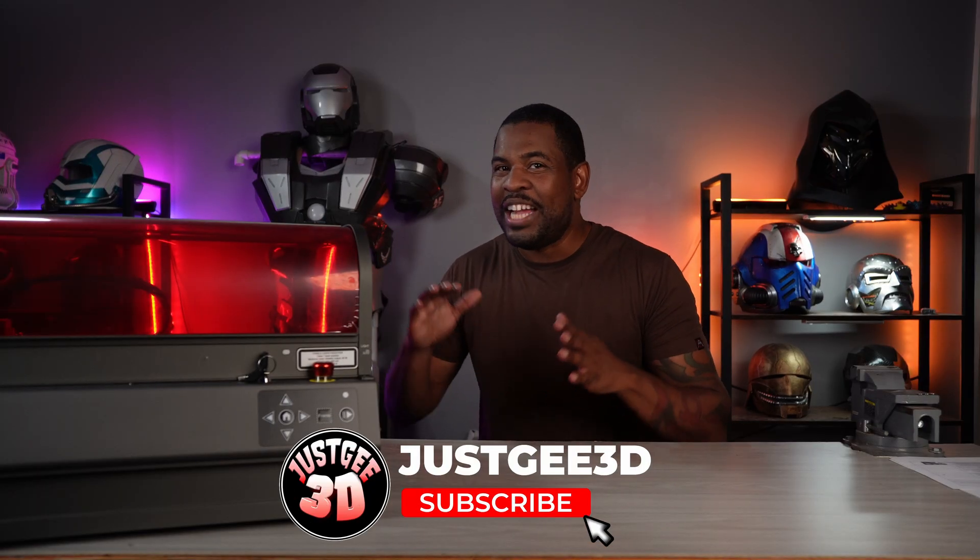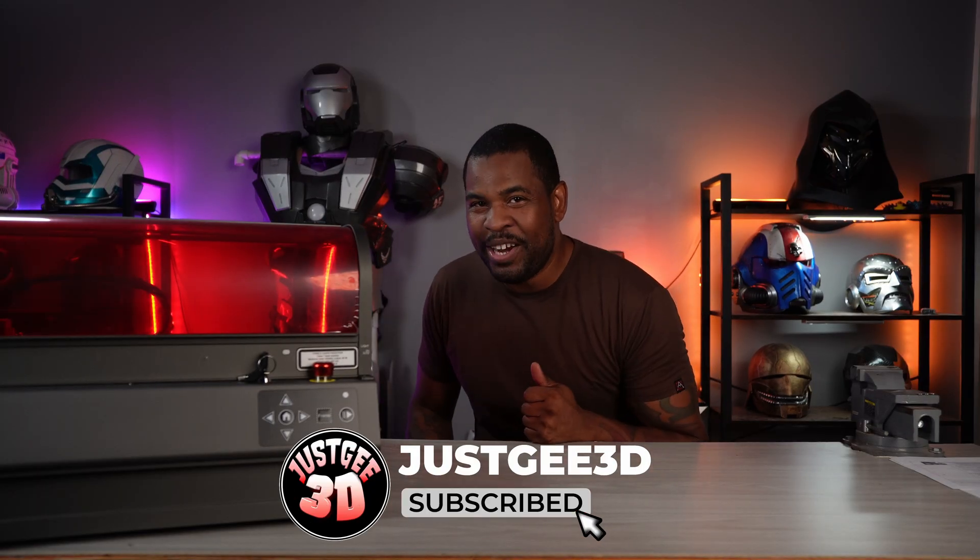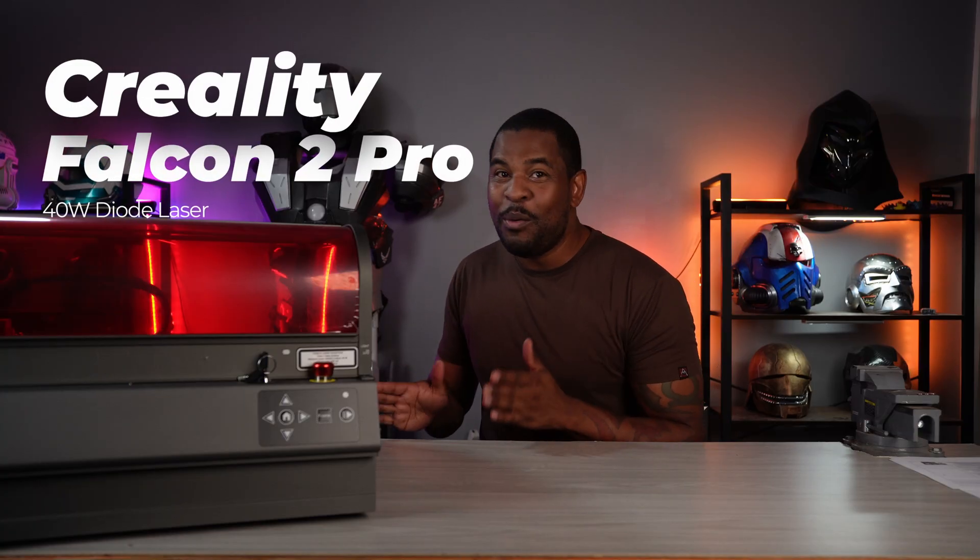This huge product right here — so big I can't even get it in frame — is the Creality Falcon 2 Pro. This is the 40 watt version. They have a 60 watt version which has a bigger laser so you can cut deeper and thicker wood, and they have a smaller one too if you just want to do some etching and surface level engraving.